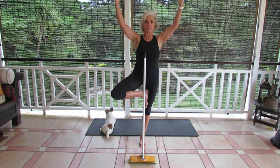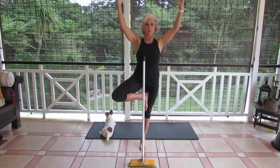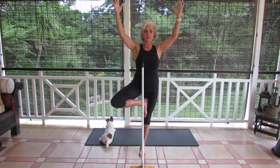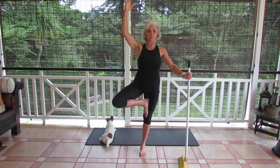Now once you're here, I want you to drop your shoulders, lengthen your spine, lift up off that supporting leg, relax your shoulders and hold. Find some major spot out in front of you and hold that balance. If you have to hold that broomstick, just keep your one arm up and hold that balance. It's just to get your concentration.